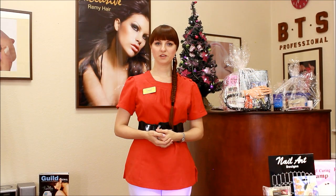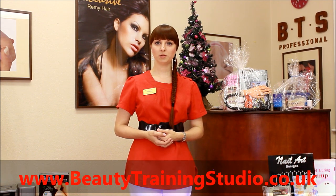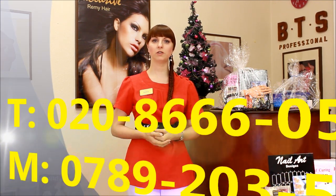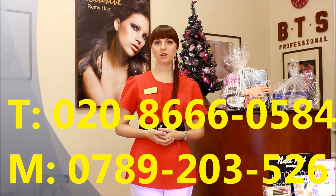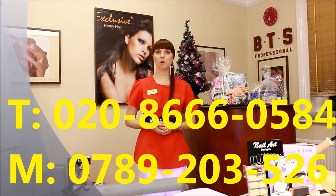All details on the Christmas offer are on our website. There is also a PDF document which can be downloaded and printed if needed. If you have additional questions you can call us on the numbers visible on the screen between 9am and 9pm, or if you prefer you can send us an email. We will be very happy to give you all the details.